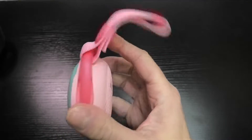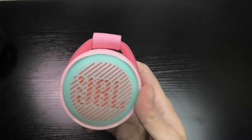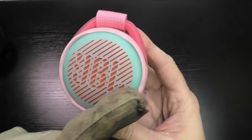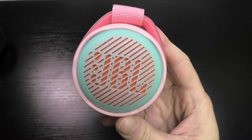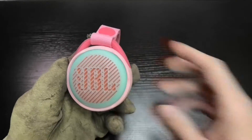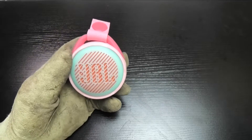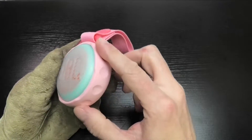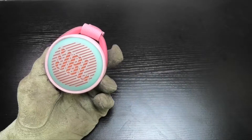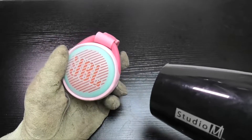First of all, this thing looks really rugged and there isn't really any location where you can see where to open it. So the first thing I'm going to do is heat up the outside of this rubbery silicone material to loosen it a little bit. I'm going to use my blow dryer to do this — it takes a couple of minutes — and I'm wearing thick leather gloves so I don't burn my hands.